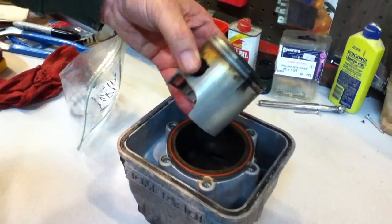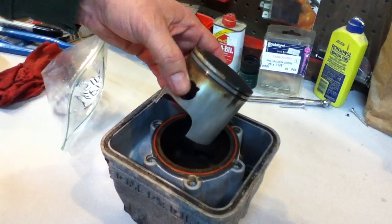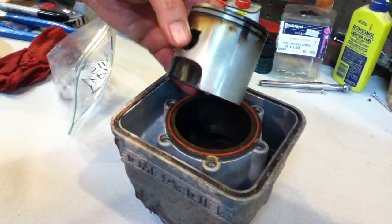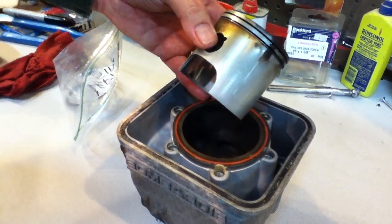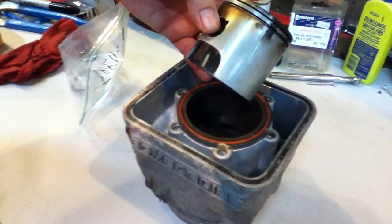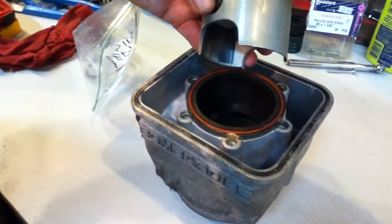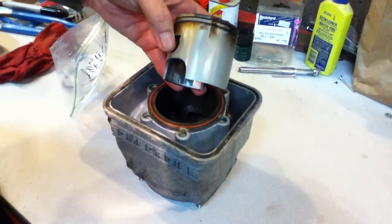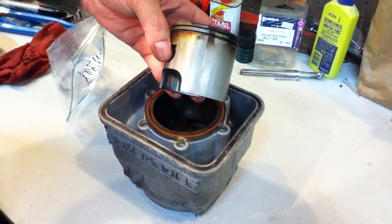This is a cylinder and piston from a Skidoo MX470 snowmobile — it's actually a 1993. It had seized up on me, and this number two piston wouldn't go up and down. As I get it off, you can see that there's a definite score happening here.